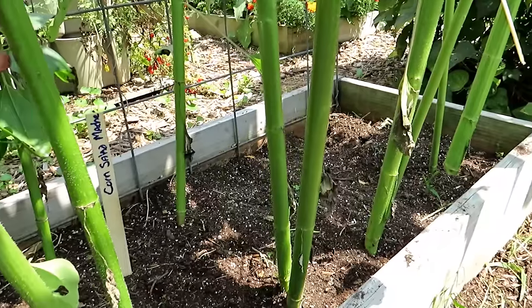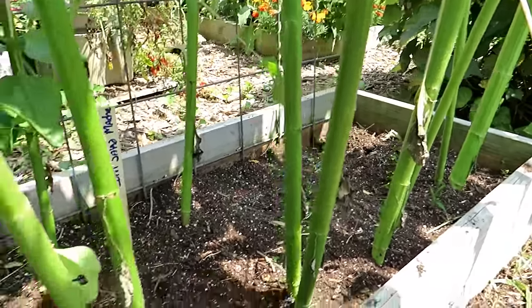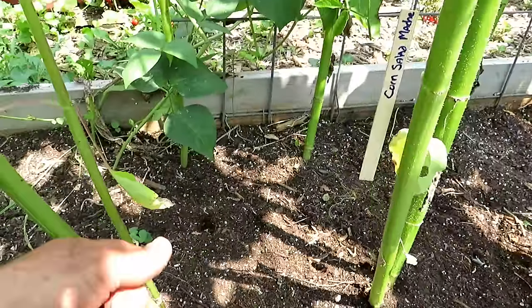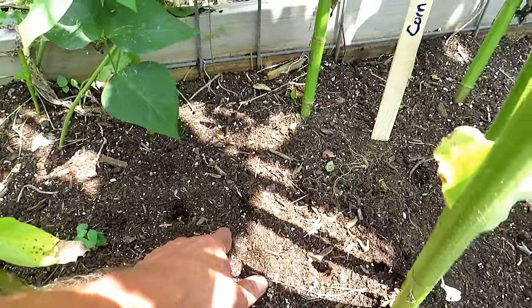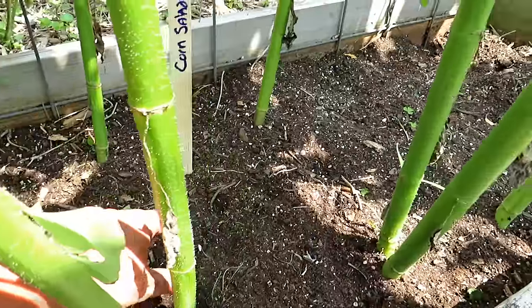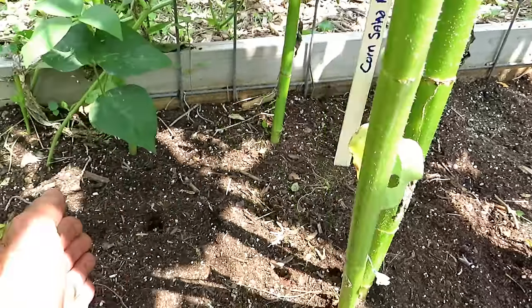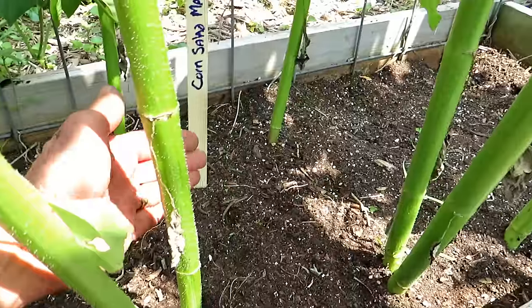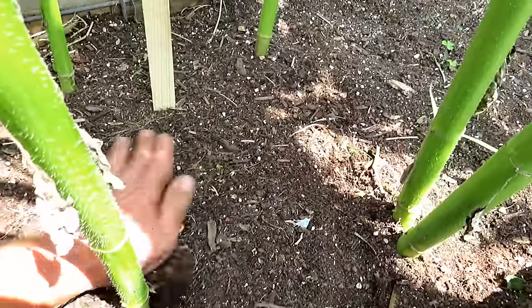Over here you can see all the shade — this is for my second round, actually third round, of sunflowers. I'm going to plant corn salad or mâche in here. Every one to two inches, drop two or three seeds, thin down to one if you want. This grows really quickly but it really likes the shade, so I'm putting a little row of corn salad right in here, protected by the sunflowers.